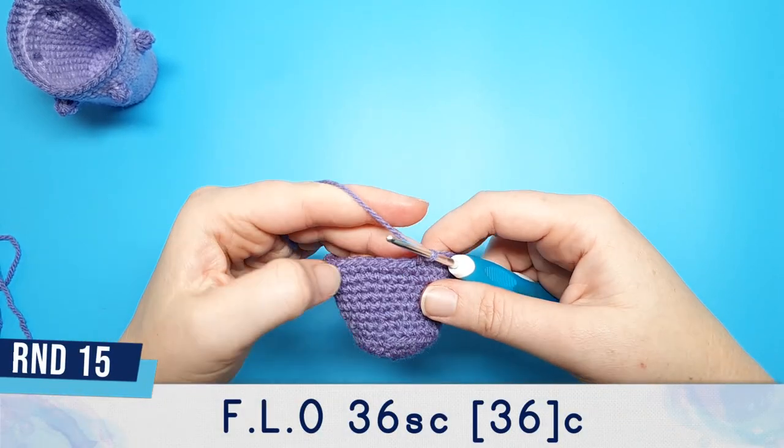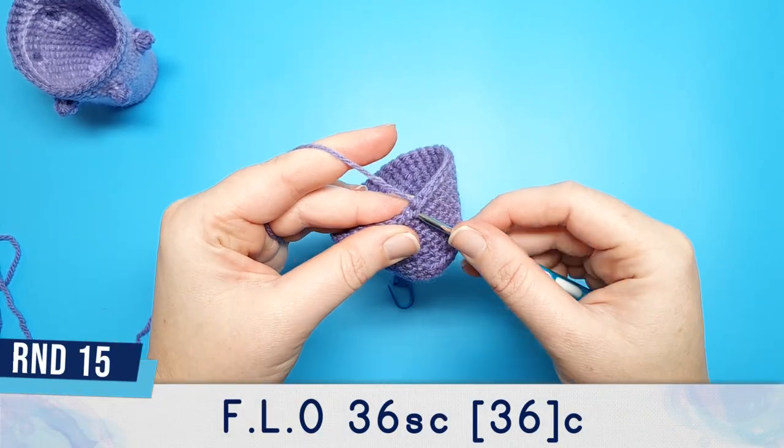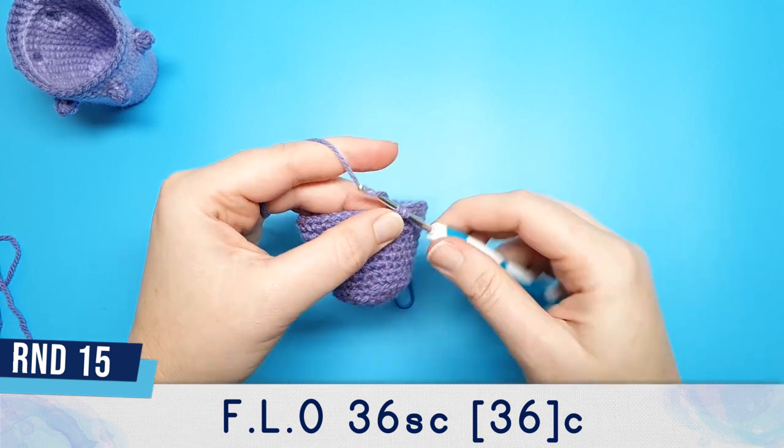Both rounds 13 and 14 are 36 single crochet. Round 15 is also 36 single crochet, except this time we're going to be working in the front loop only.